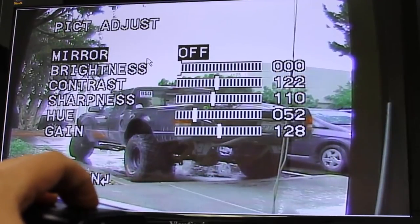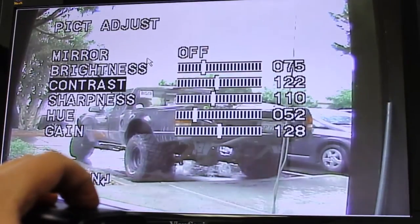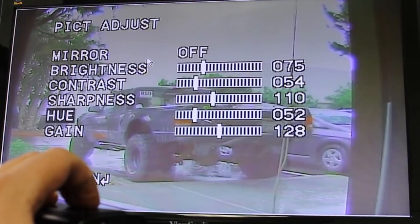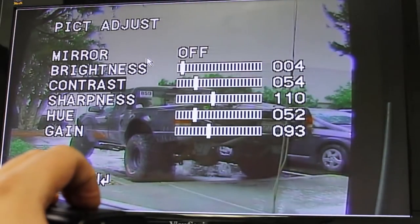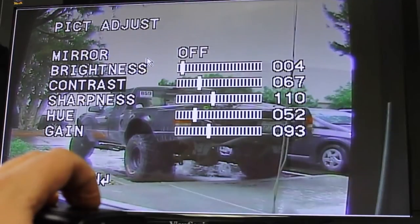Picture adjustments — there are quite a few features here. You can make it brighter, change the contrast, sharpness, hue, and gain. And as you can tell, earlier the weather — we're getting some rain today. I was hoping it'd be a nice sunny day so I could really make the colors pop for you, but unfortunately it's kind of gray and bland out there.